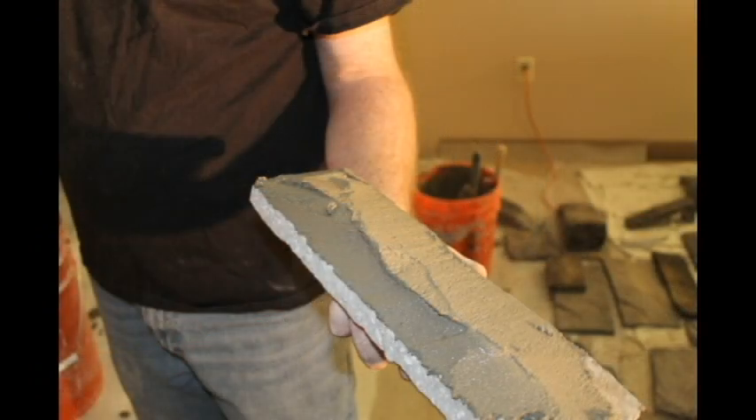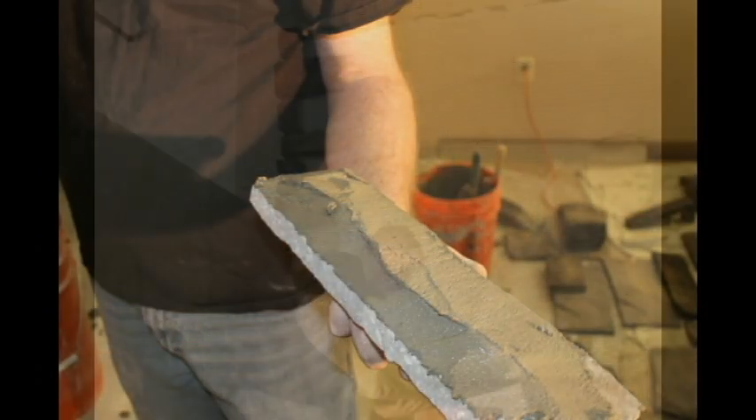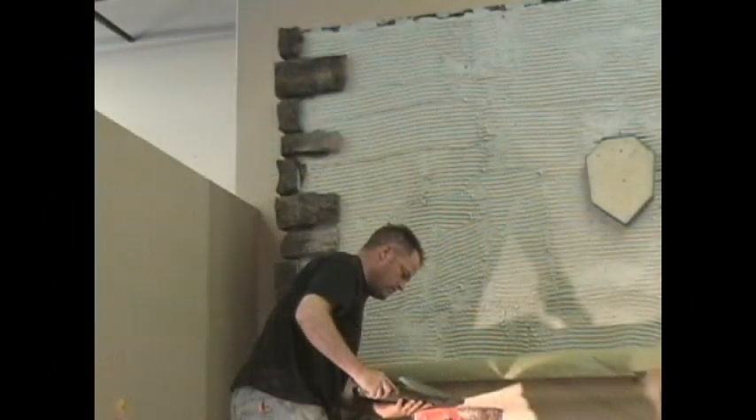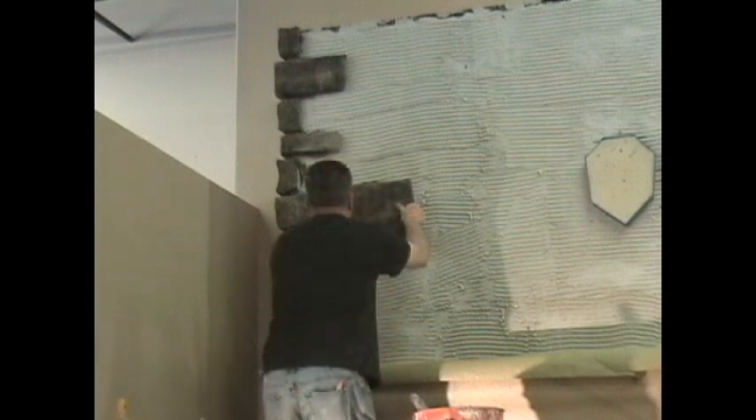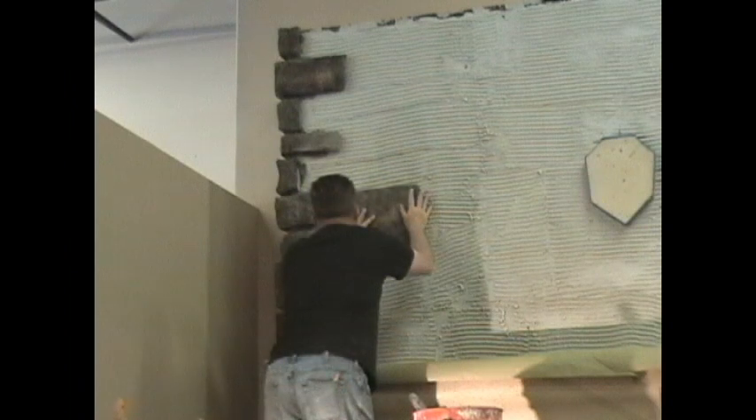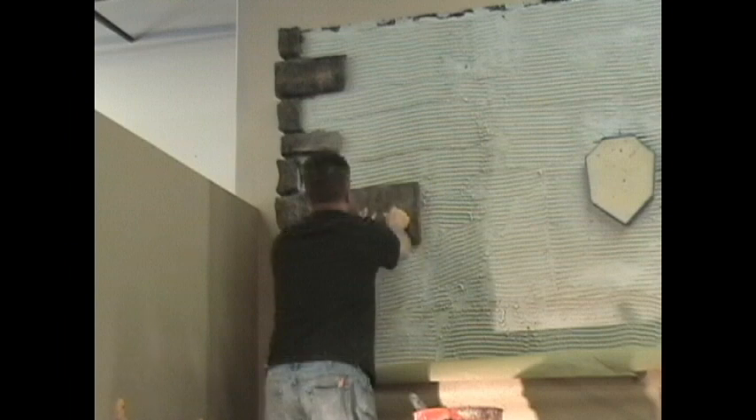Apply a half inch to three quarter inch thick mortar directly to the back of each stone unit and press into place over the clean masonry surface. Make sure to obtain complete coverage to the back of each stone. Light tapping or firm setting of the stone veneer will ensure a proper bond and allow excess mortar to migrate naturally into the grout joints. This will ensure a really strong bond.